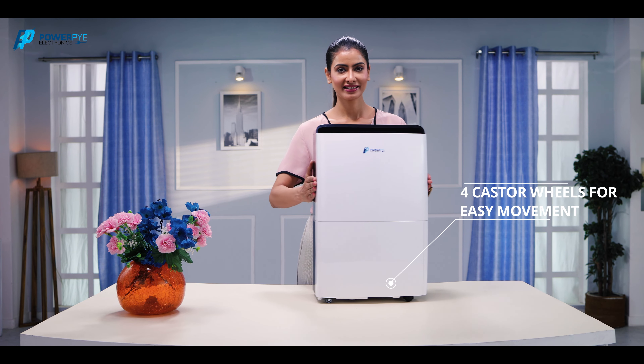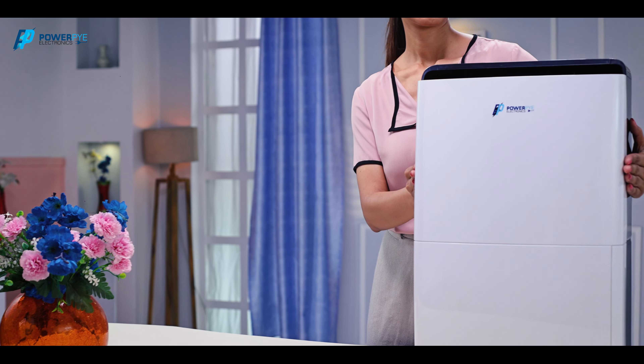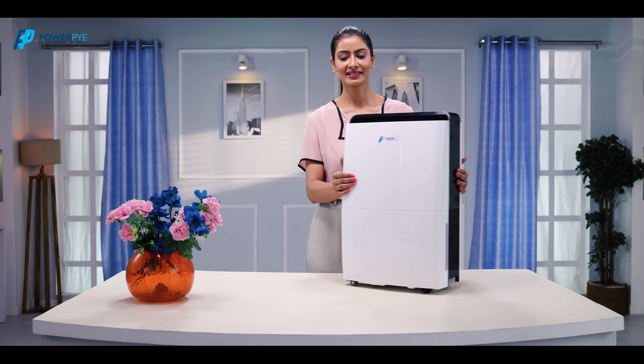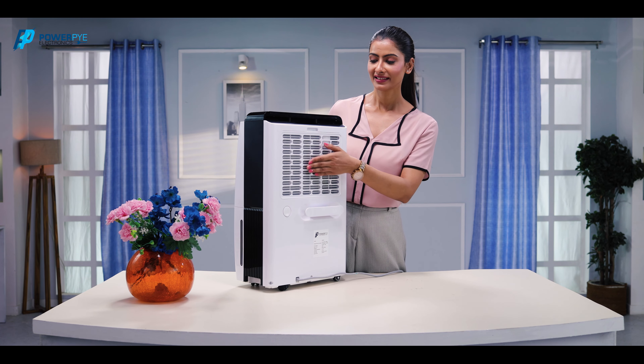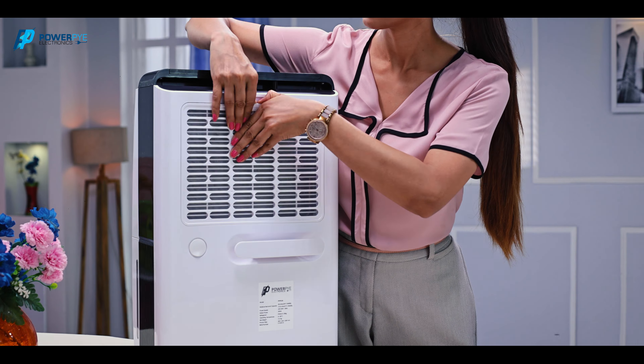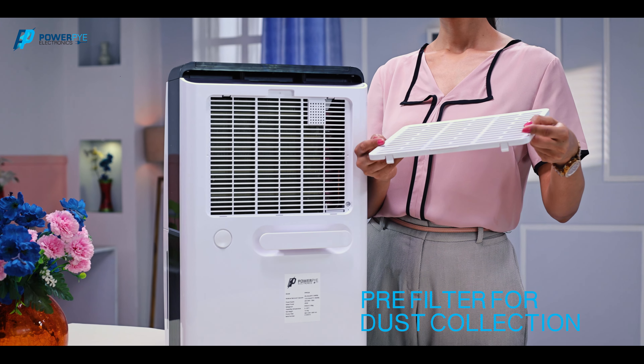It has four castor wheels for easy movement so that you don't have to pick it up from one room to another. Now the whole of your house can be dehumidified by a single dehumidifier. It has a spray filter which collects all the dust particles initially.